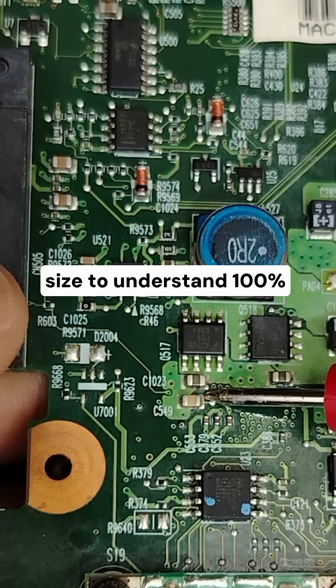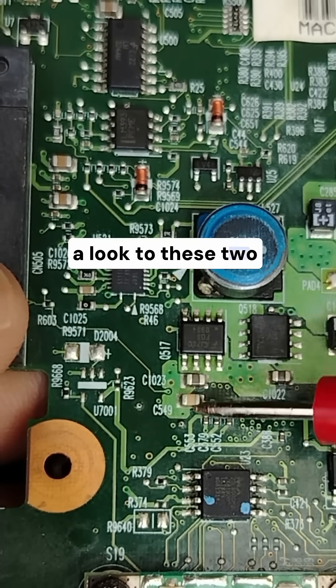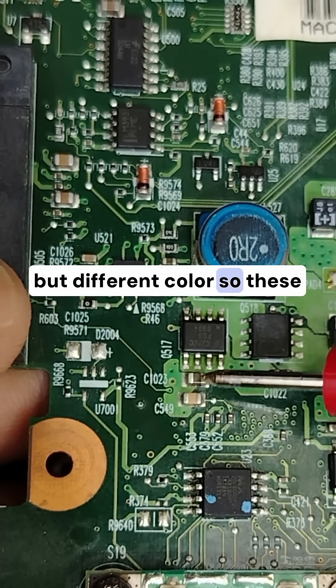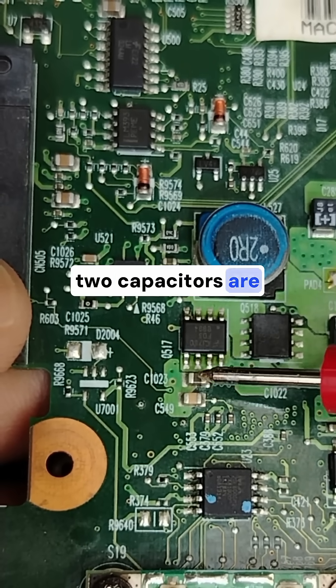To understand 100%, take a look at these two capacitors. The same size but different color — so these two capacitors are different.